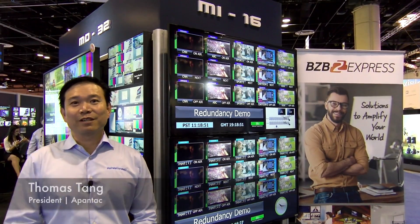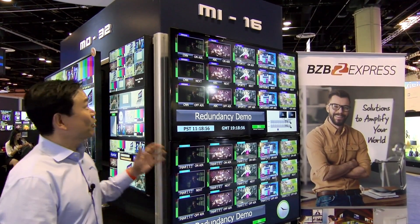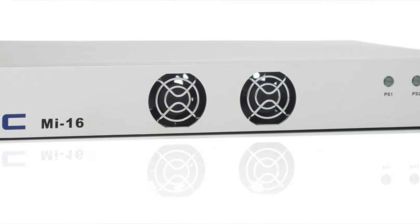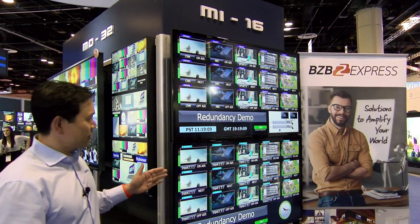Hi, I'm Thomas Tang. I'm here at Infocom 2017 from Pantac. What I wanted to show you here is the MI16 — it's a brand new HD-SDI multi-viewer. It supports SD-SDI, HD-SDI, and 3G. As you can see, there are 16 images on here and 16 images on here.